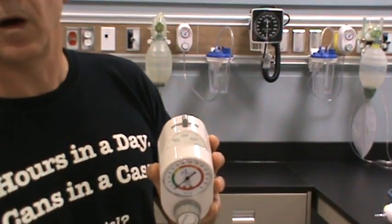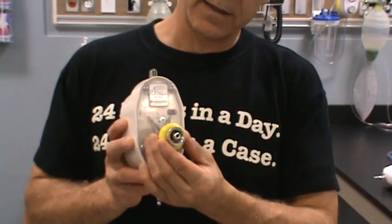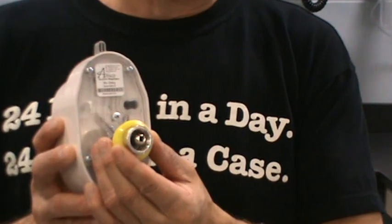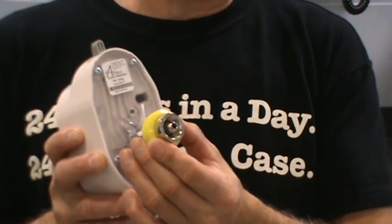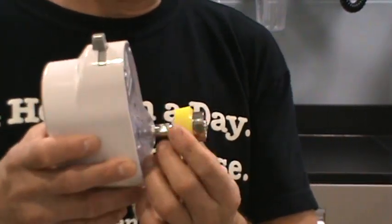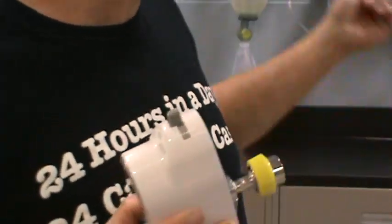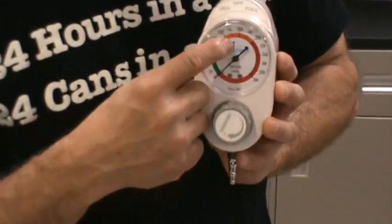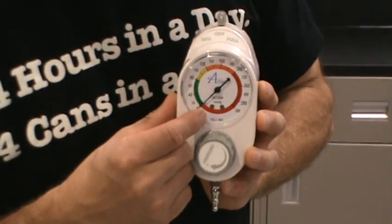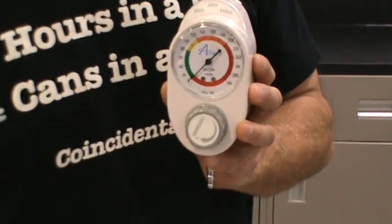If we could just get a zoom in on that. Now, if you look at the regulator, there are a few basic features you need to be aware of. Looking at the back, it's got a diameter index safety system fitting — called a DISS fitting. You need to secure this to the wall outlet by matching it up to the appropriate station outlet and turning the knob to the right. That will attach it firmly. On the front, it's got a gauge that tells us how much negative pressure is being applied back to the patient.